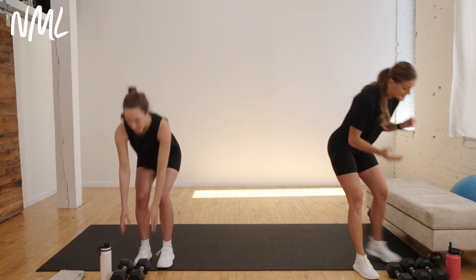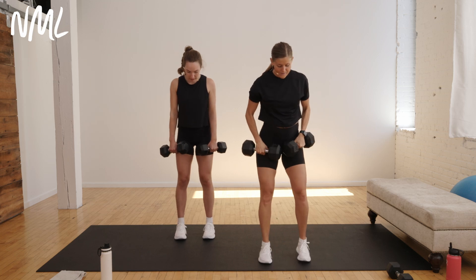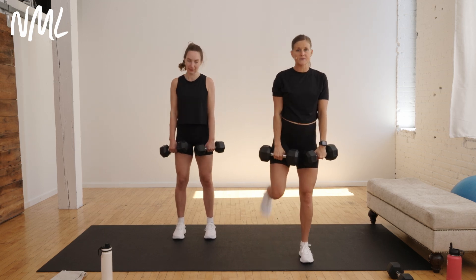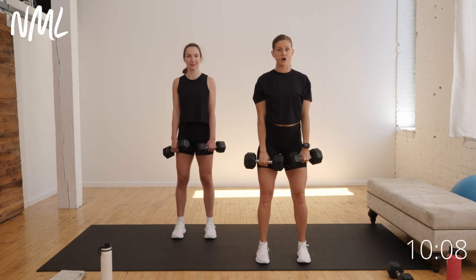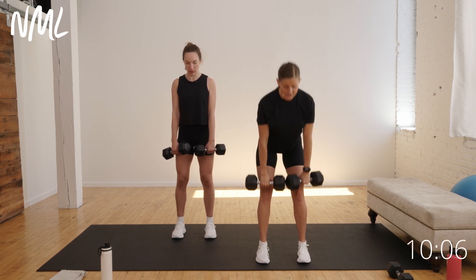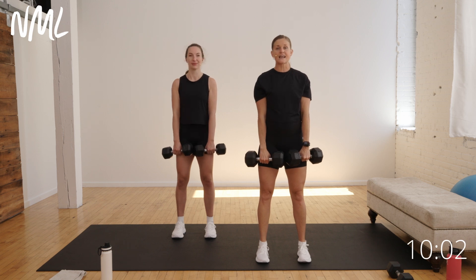Your first move is a classic deadlift. I'm going to go heavy — doubling up two 20-pound weights. My feet are about shoulder-width distance apart. You can kick your butt to find a good deadlift stance. You're going to crush some oranges in your armpits, shoulders rolled down and back. Initiate with a hip hinge, gliding the dumbbells down the front side of the legs, then stand tall. We're doing that for 40 seconds — starting in three, two, let's roll.